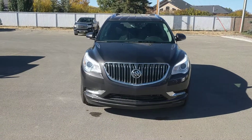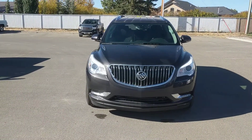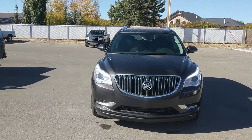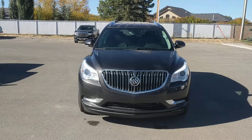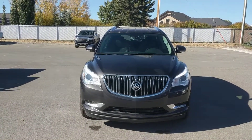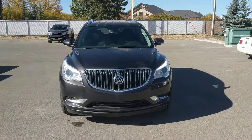Once again, this has been unit 178541, the 2017 Buick Enclave, in iridium metallic color and seven-passenger seating. We're selling this one at Davis Chevrolet in Claresholm, Alberta for $54,480 before rebates. So come on down and see us today.